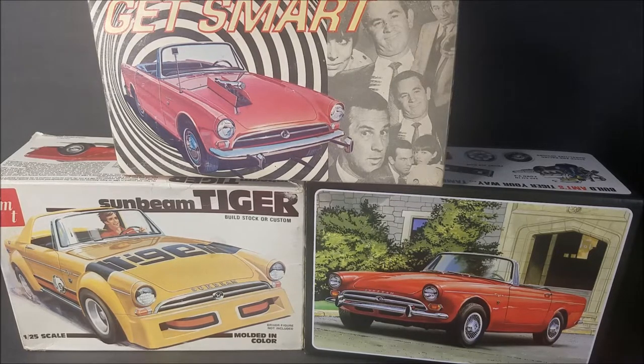One beam, Alpine, Tiger, the Get Smart Car — the 70s or 80s issues. Matchbox, I think it was Matchbox — Lesney — something like that when they owned AMT, and then the round two version.